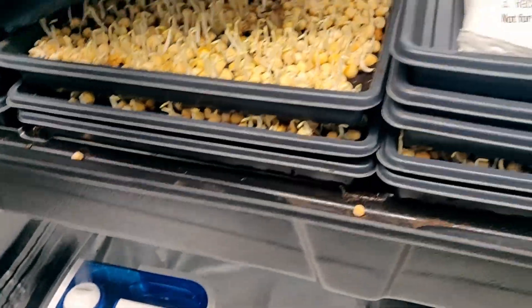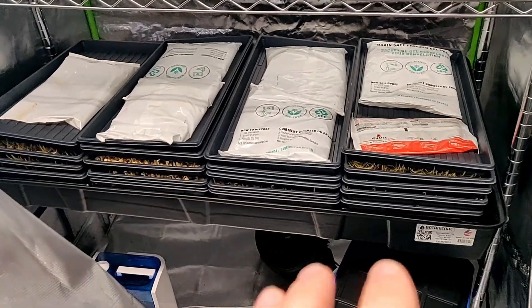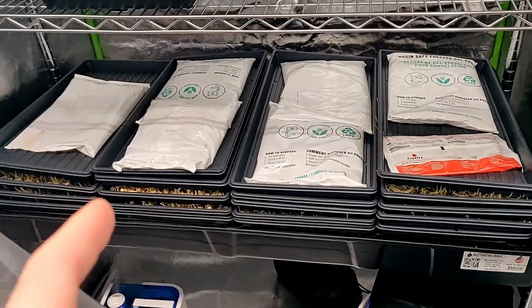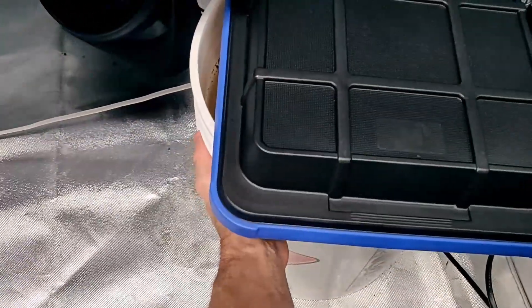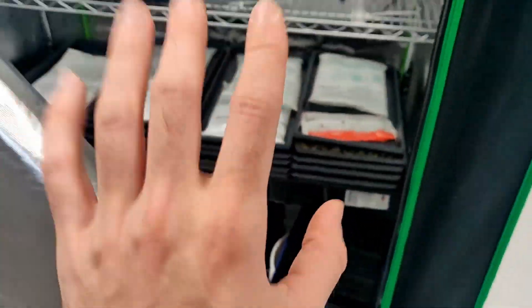The peas are doing much better this time! The sunflowers could be better but the peas are clearly improved. They're doing better because I took the time to soak them closer to the right schedule, and because I heated up the water reservoir, which is adding humidity and heat into the germination tent.